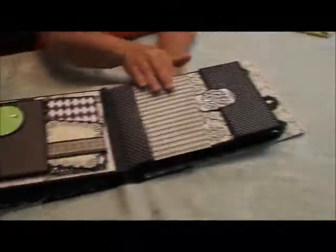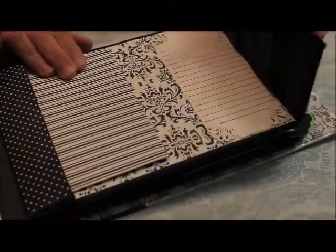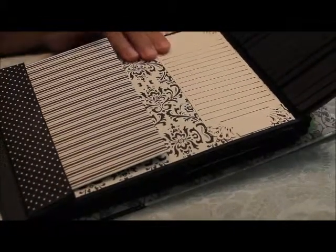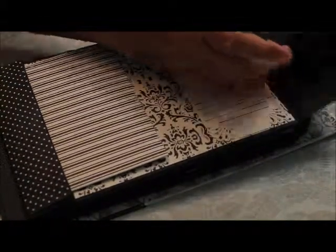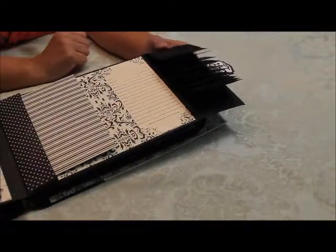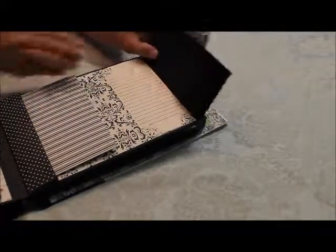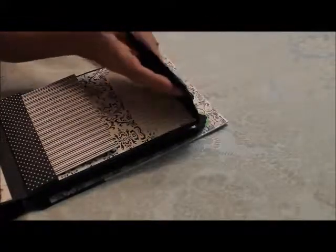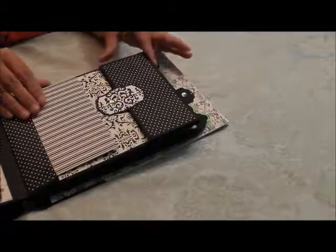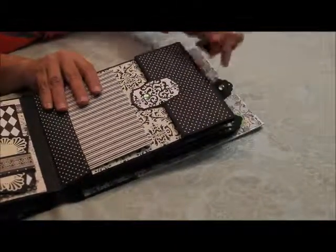Here's another envelope and it just has a photo mat in it. This is a magnetic catch again, which reveals a journaling spot for a waterfall with a lot of real estate for smaller photos and the story that would go with them. And again, the photo mat for the page.